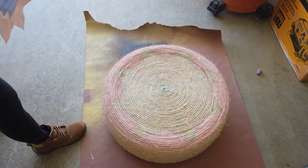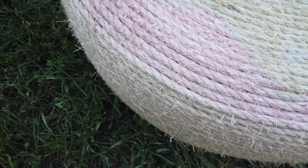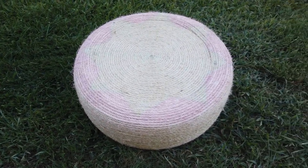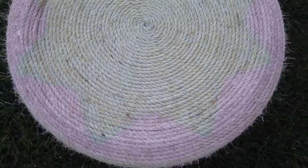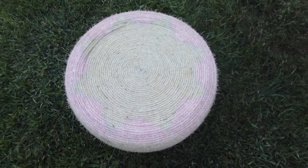Don't mind the blue chalk — that will wash away eventually. But this is the end result, and I think it looks absolutely beautiful. It's super cute for a DIY project, and I hope you guys liked this DIY tutorial. If you did, make sure you hit that thumbs up, and I'll see you guys next time.